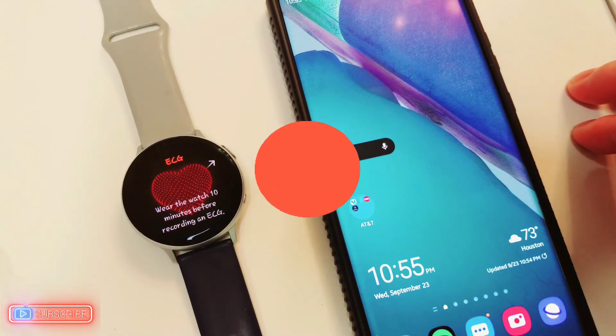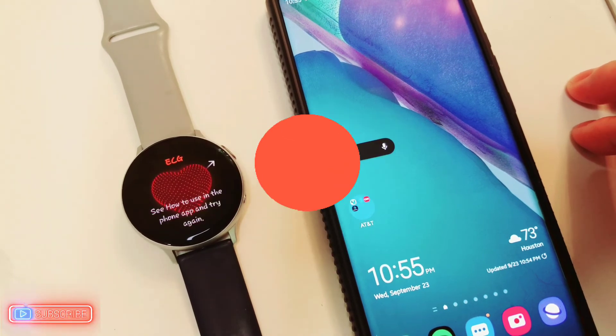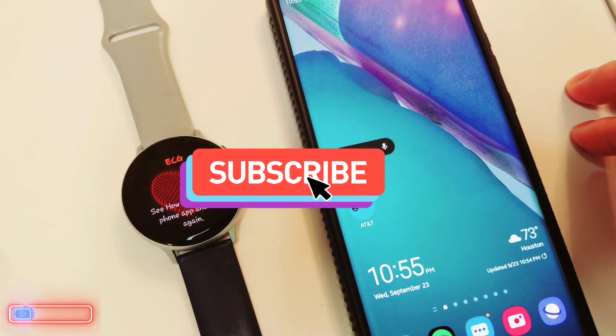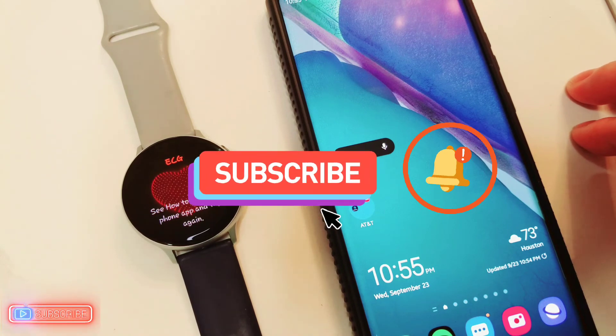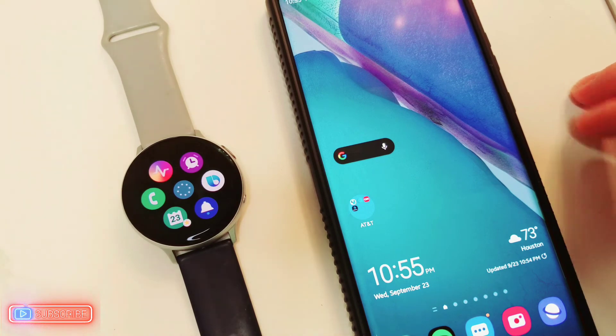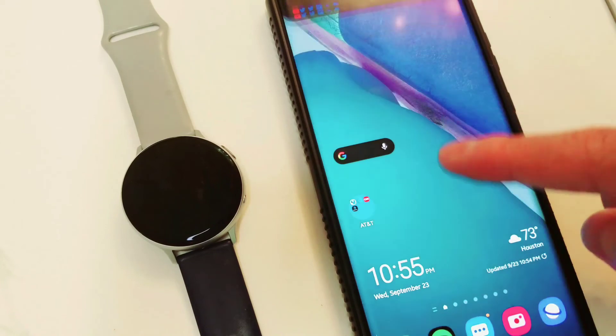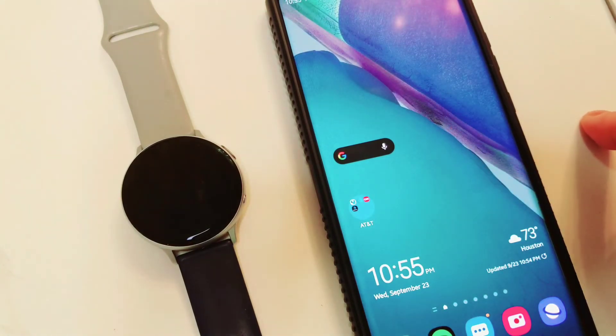Please give this video a thumbs up — I would really appreciate it. If you're not subscribed to my YouTube channel, go ahead and subscribe and hit the notification bell so you get notified every time I upload a new video. Thank you so much for visiting my channel — I really wouldn't be here without you guys. I will also be uploading videos regarding the new Samsung devices, including a Galaxy Note 20 unboxing and first look.